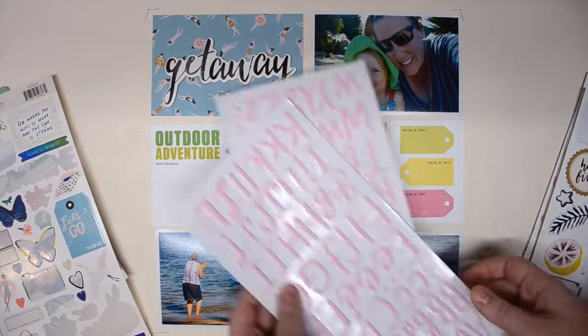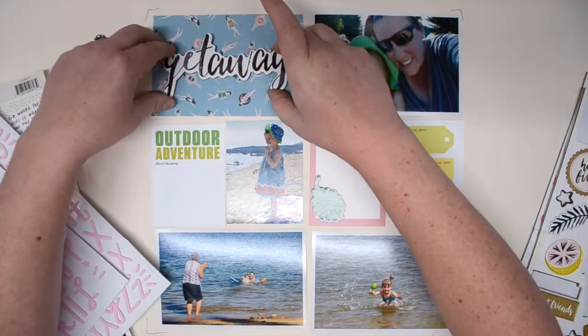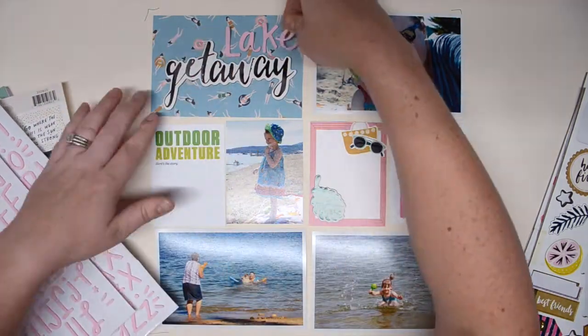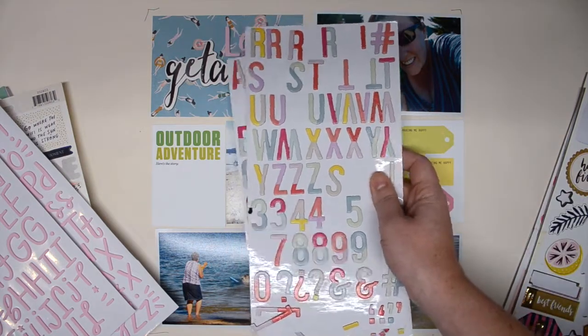The photos from this week are also documented in my last video, which had a title card with the date. Because of that, I didn't think it was necessary to repeat the date on this layout. So instead I'm just going to do a really fun, simple title card that says Lake Getaway.